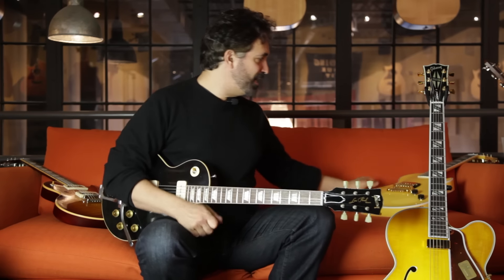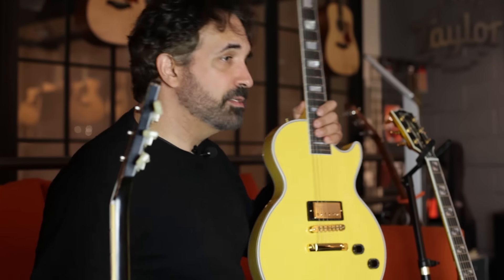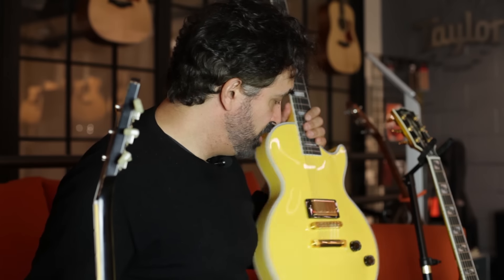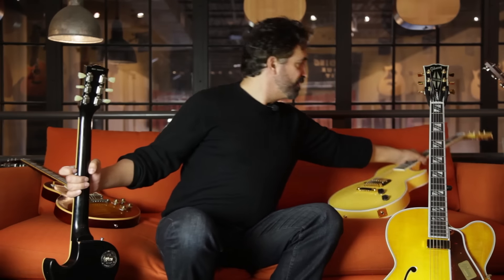So back here we've got a Standard Custom Shop Les Paul — a standard historic. How did they customize it? They took a pickup out, got rid of some controls, and there's a Nashville bridge on there. And there you go — a single pickup Les Paul custom.